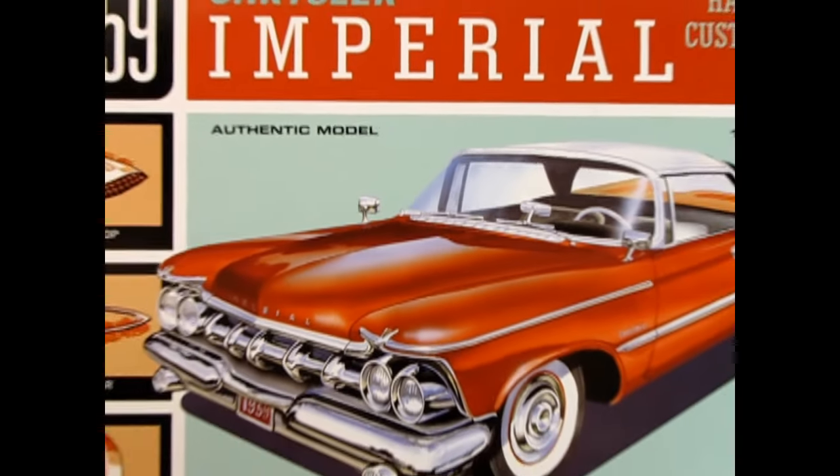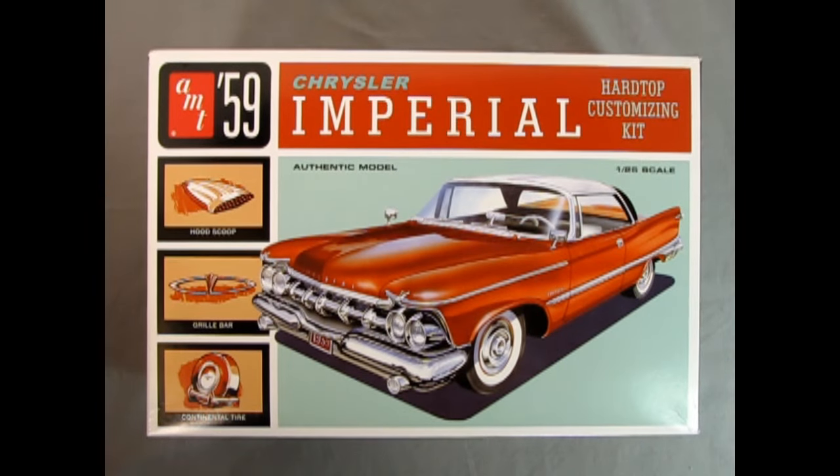So without further ado, let's go down to the bench and see what's in the box. Let's go all the way back to the late 1950s where we get to check out this amazing 1959 Chrysler Imperial model kit by AMT. Now this is a 1/25th scale kit, a hardtop customizing kit, and you get a lot of really cool customizing features in here.